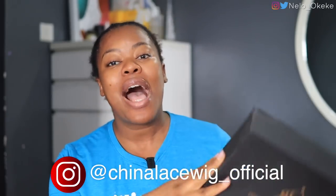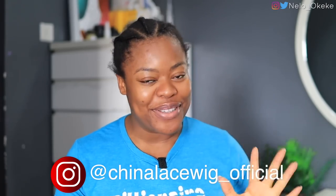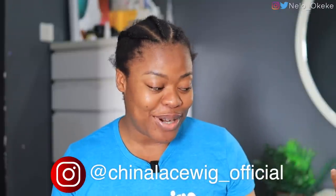Hey guys, welcome back to my channel! I have this wig on a wig cap — I'll show you in a minute. I've never tried this color before. It's from Channelist Wig, and I'm going to put their name and Instagram on the screen — all the details will be in my description. I have a good feeling about this wig. I chose this color because I wanted to try something different and bright.